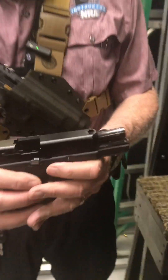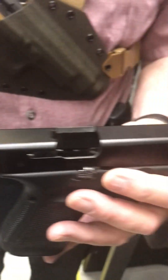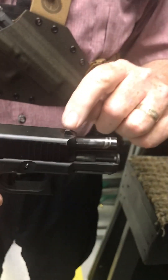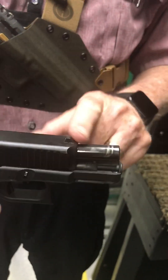Most firearms come with an adjustable rear sight. For example, you can see this Glock right here has an adjustable rear sight. What you do is drift this gradually from right to left, depending on what you need. The front sight, however, is not adjustable on this Glock.